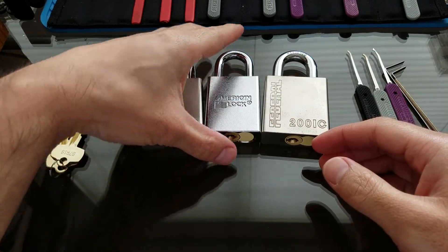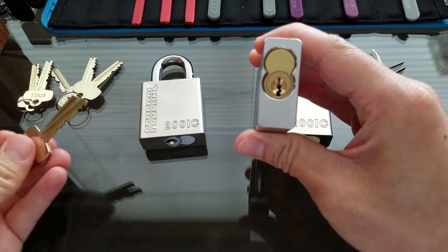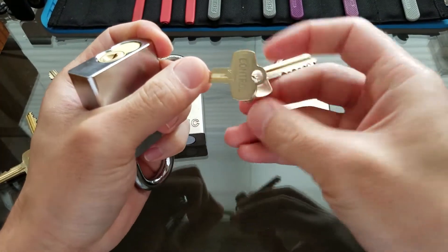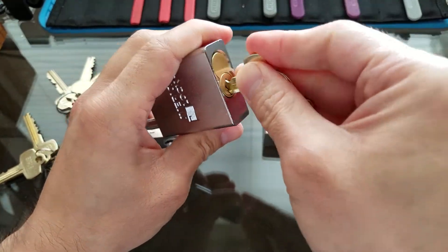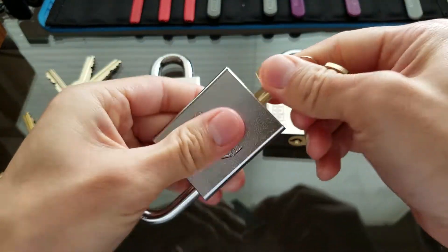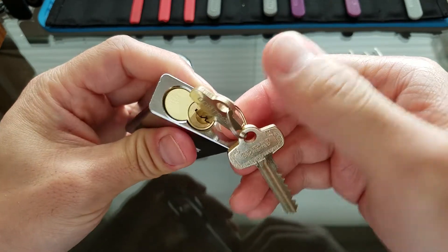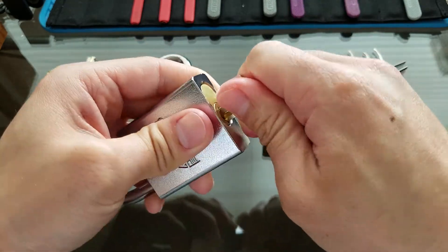Let me show you how it works real fast. I'll grab this American lock. You've got two keys: one is an operating key and one is a control key. The operating key is for unlocking the lock itself. The control key is for actually removing the core if you ever need to replace it. With the control key, you give it a turn, this thing slides out, and then you could put something else in there or replace it.